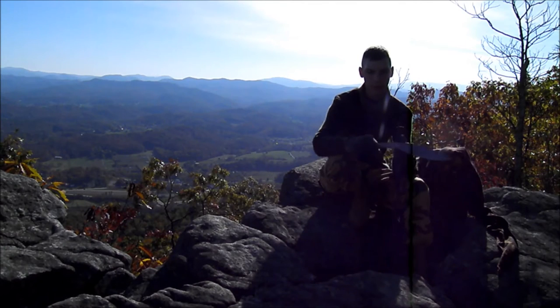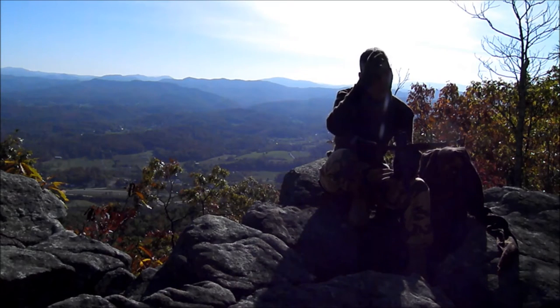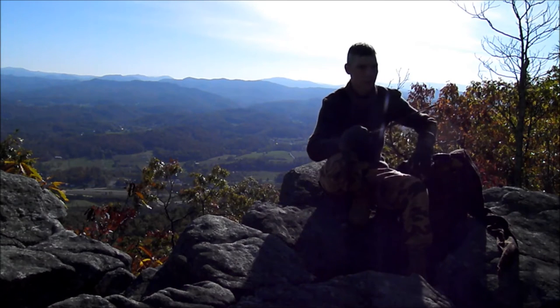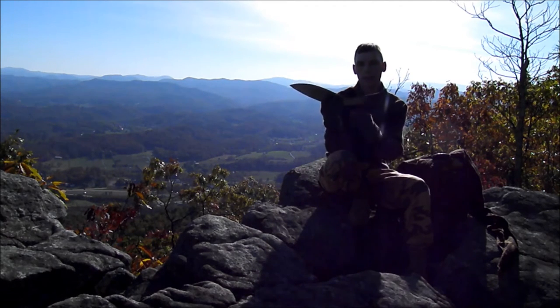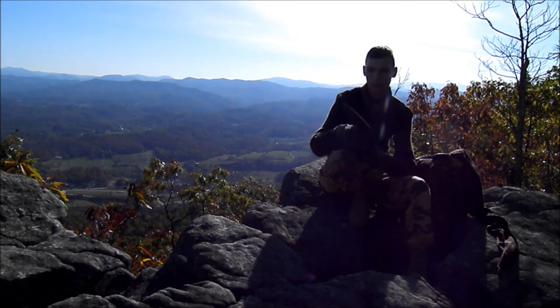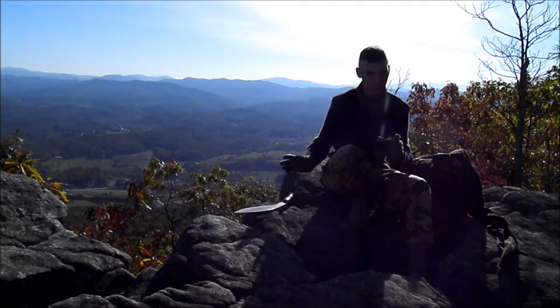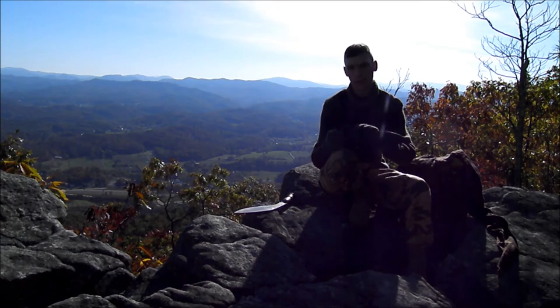Nobody knows what it means exactly. There is no writing on it, so there's no understanding if it was issued to the Gurkhas or what. But Boupure is a region in India that produces good quality knives. So most likely these were all private purchase, which is the general consensus. It does have a cutout which nobody knows what it is. It's approximately 100 years old — these were probably made in the late 1890s to maybe 1910 or 1912, is what the theory goes.